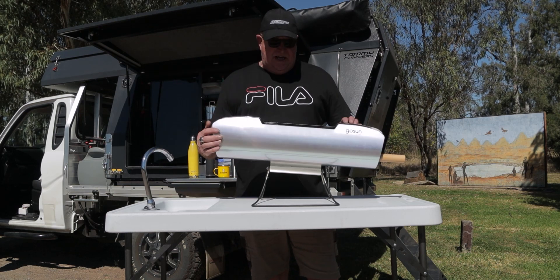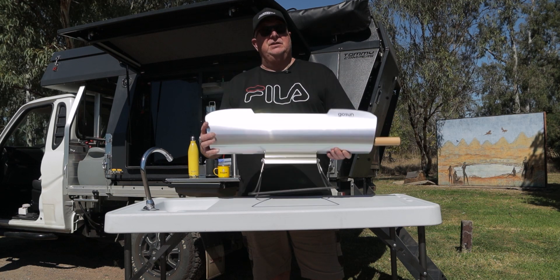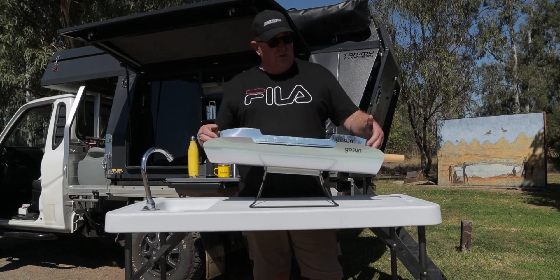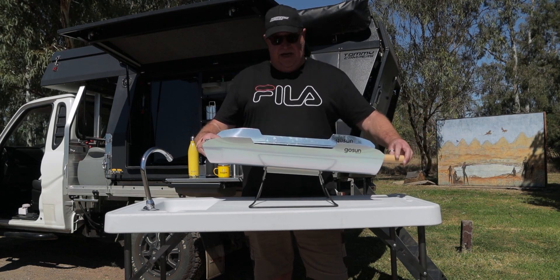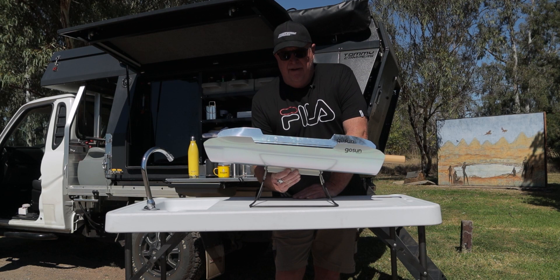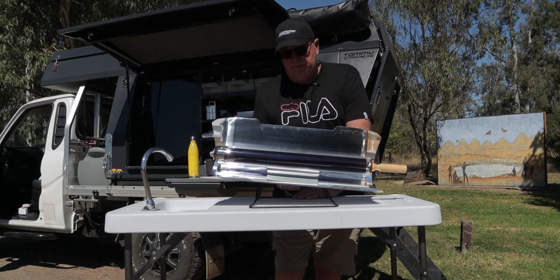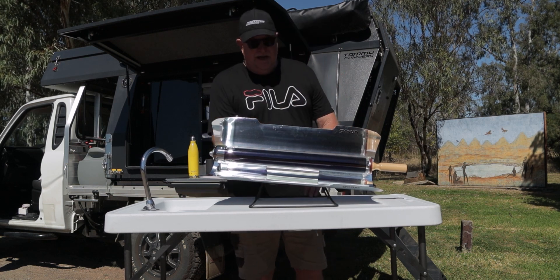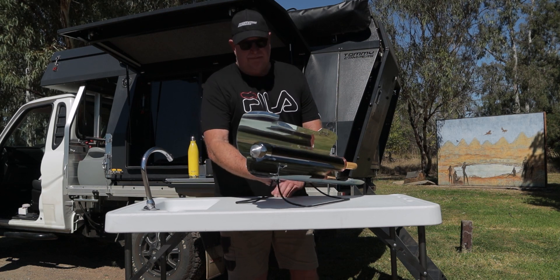Hi folks, welcome back to the channel. Today we're going to do a modification to the GoSun Sport Solar Oven. As it stands, you have an evacuated tube with a unit that takes the food, and you physically have to maneuver the unit into position for the sun. Should the sun be over in this aspect, you have to actually physically turn the unit to greet the sun.